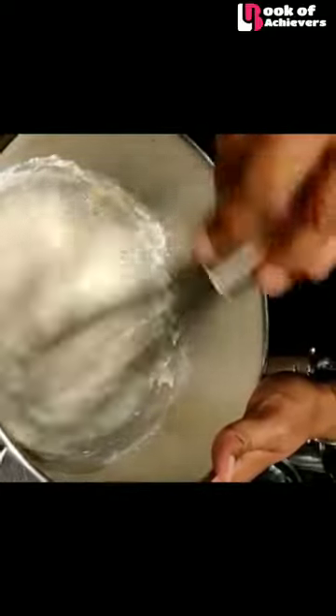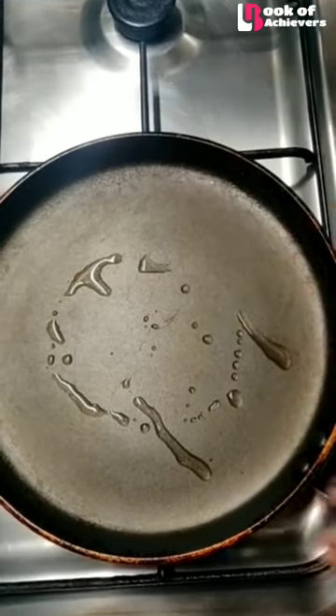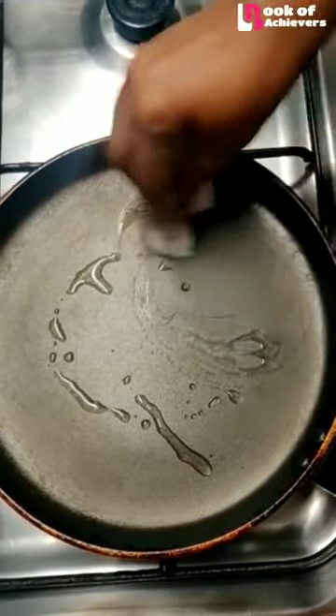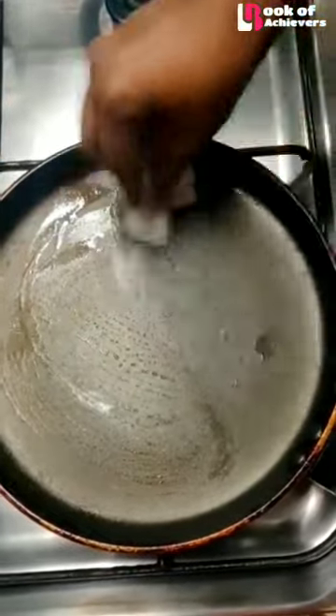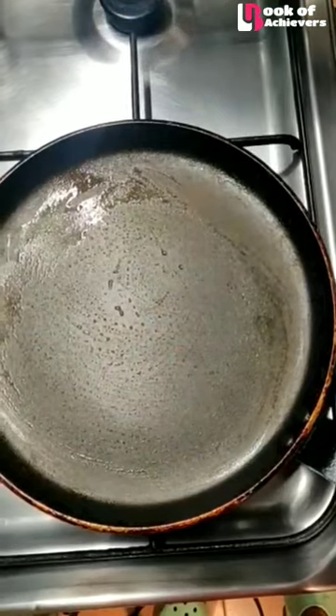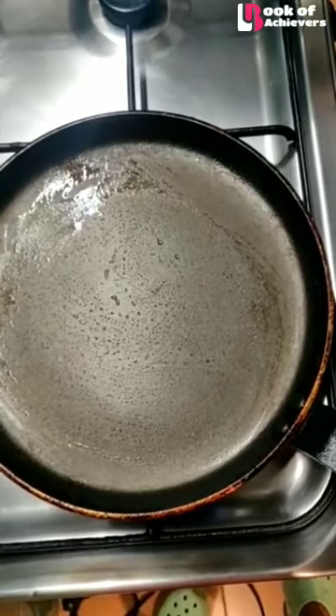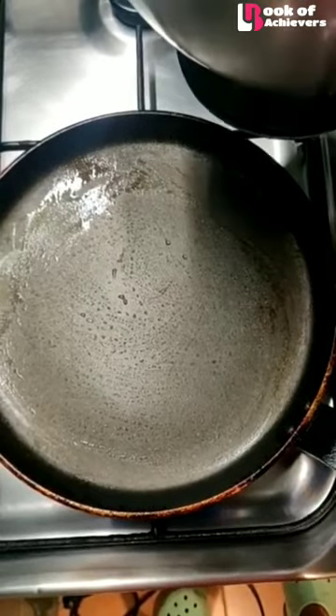It smells delicious. I have drizzled some coconut oil over here, and I will gently smear the oil around the pan. I'm using a non-stick pan, and then we will pour the batter in.